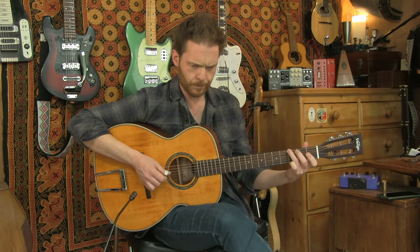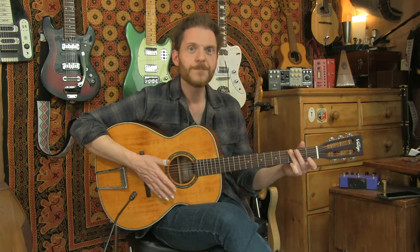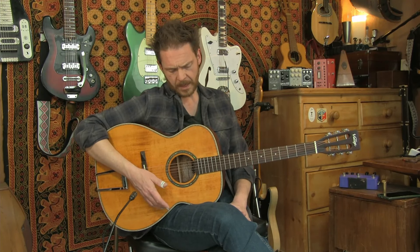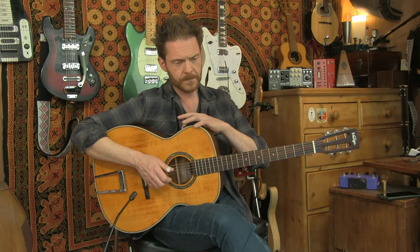That sounds good - it sounds nicer than a lot of under-saddle pickups I've tried on much more expensive guitars. Let me turn the microphone volume up and bring some of that in, and turn the piezo down a touch. The microphone really helps to make it sound more authentic, more like an acoustic instrument. I think on acoustic guitar having two different pickup systems to blend between really helps to capture more of the frequency range.